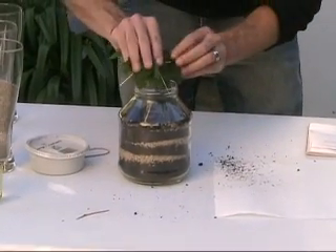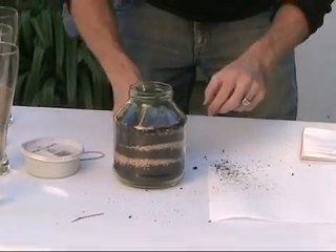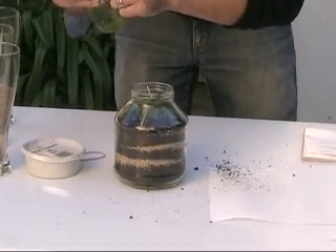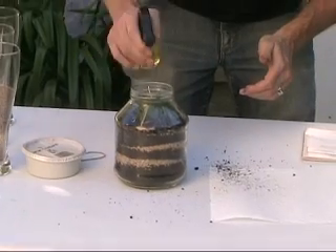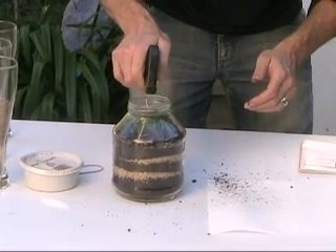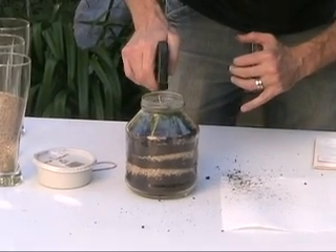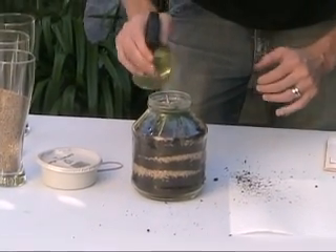On top we put the leaves, and then some little branches. Then we take our water sprayer and make it moist in there. We can see the water going down on the sides. This should be good.